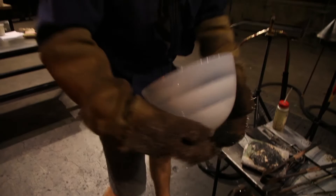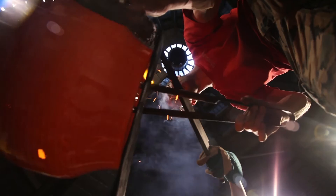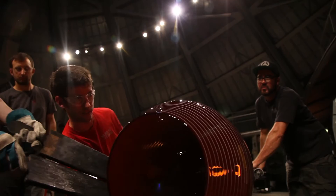I think it's really hard when you're working with gaffers — you're conscious of time and money, and making work for exhibition it's really hard to just have time to play and explore. I've really only scratched the surface with what I can do in the hot shop.